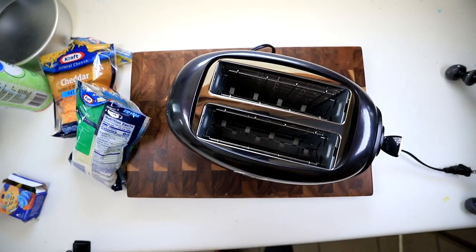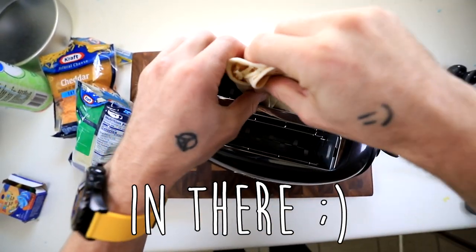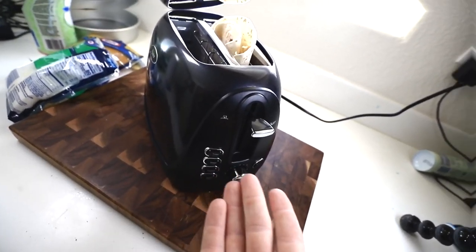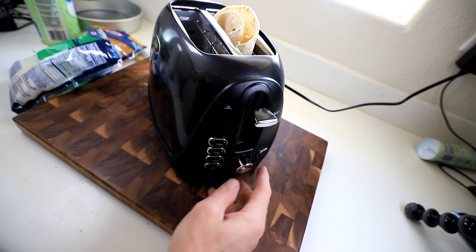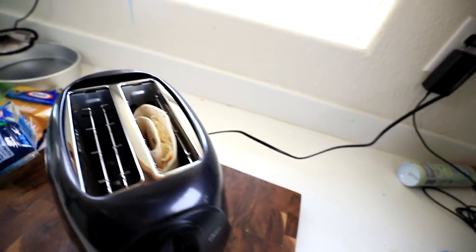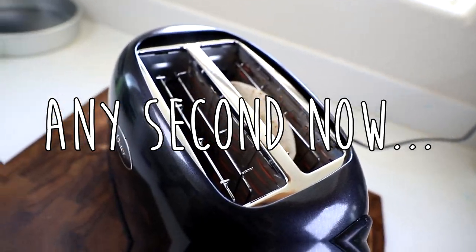Then we're gonna go ahead and grab our toaster. Pop this bad boy in there. This is a brand new toaster — I just bought this. And unfortunately they didn't tell me the optimum cooking setting, so I'm just gonna go ahead and guess here. Hopefully that's good enough.